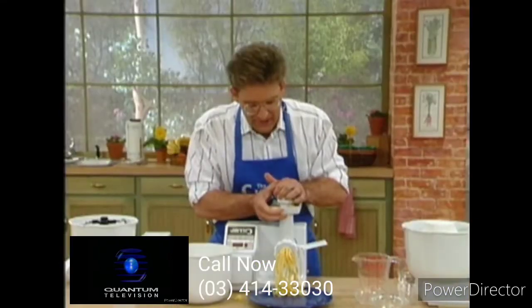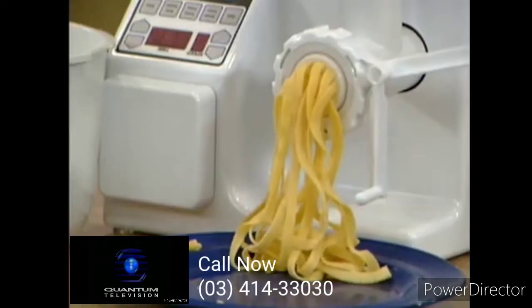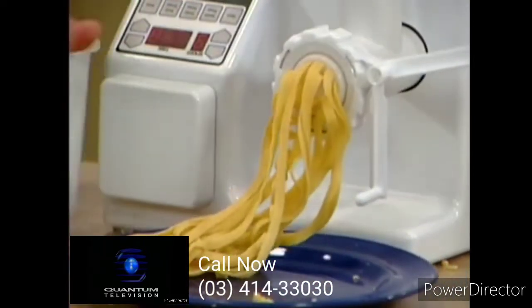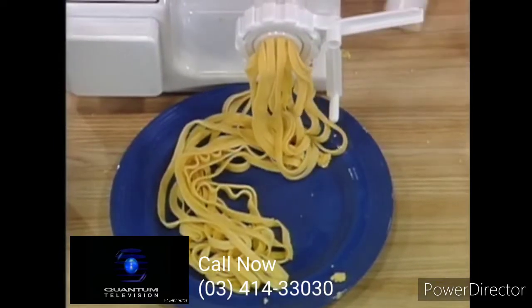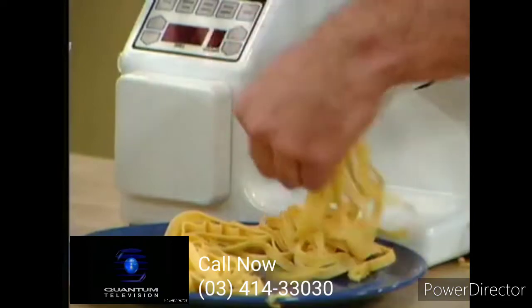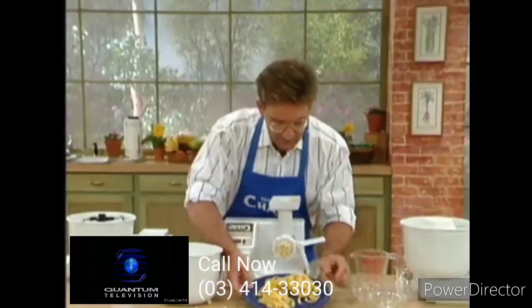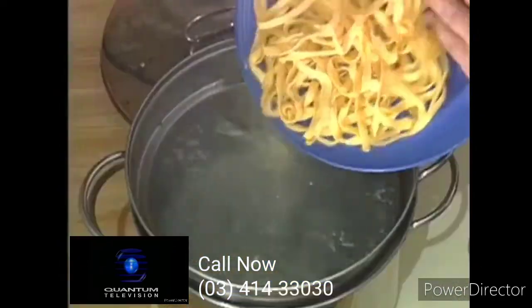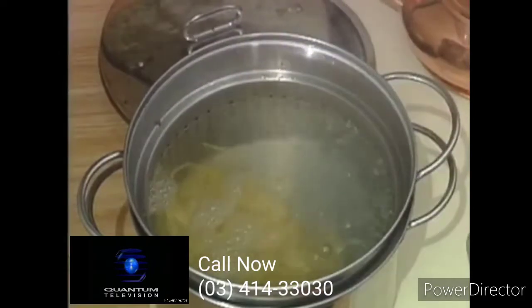Why not take a few minutes with the Champ and make your own homemade pasta? It's healthy and it is certainly fresh. That is fantastic. I'm going to cut it right about there. Our plate of fettuccine. We're going to take it over here to our boiling water, and now we're going to add our sauce to the meat.